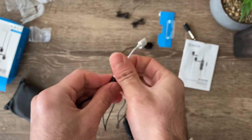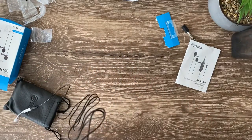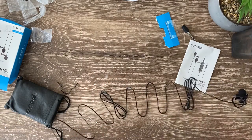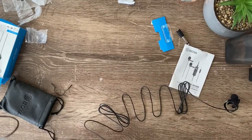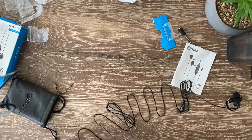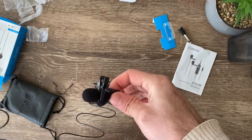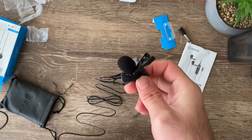Since I'm using it with my phone, I'll just turn it to that setting and connect it. Let me attach it to my body here — this cable looks pretty big. Let me connect it to the phone now. You can see a difference now that it's connected to the phone.